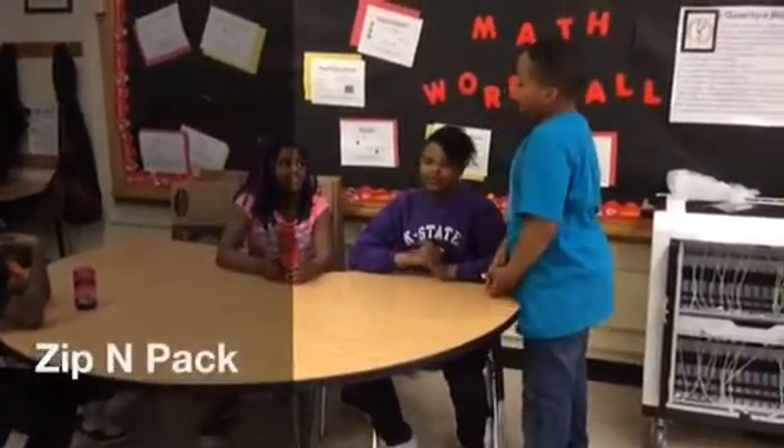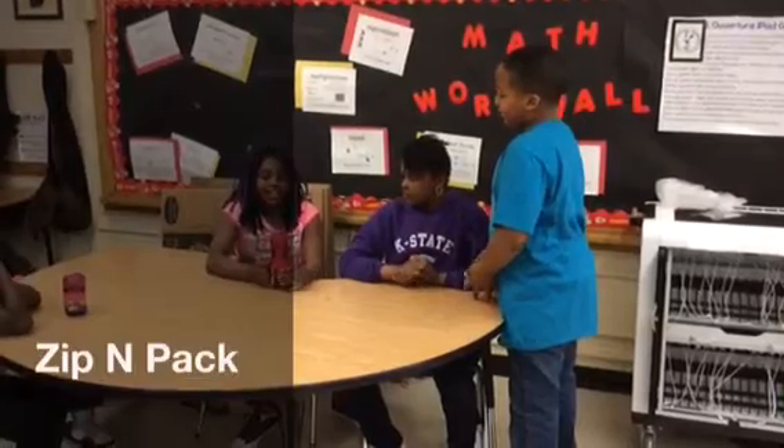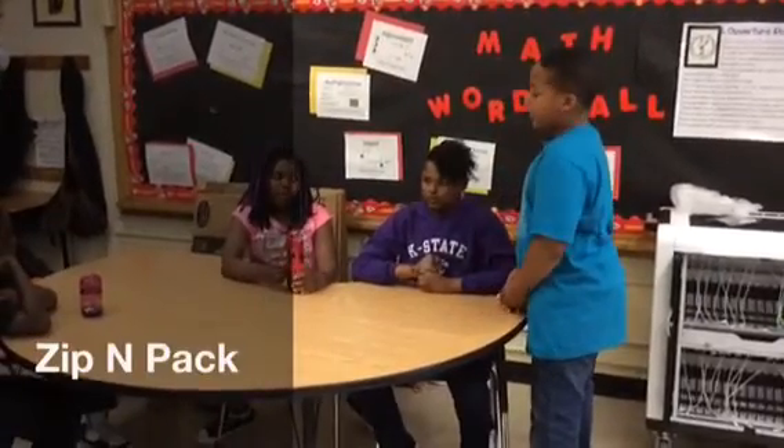It's called a zipping pack. It's where you put all your school supplies in it, and it's really sturdy and it's washable.